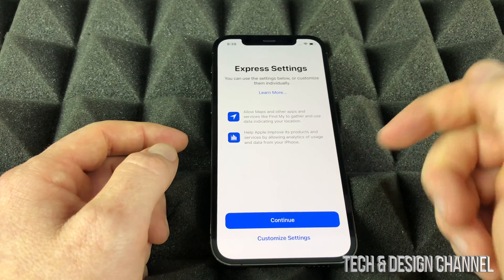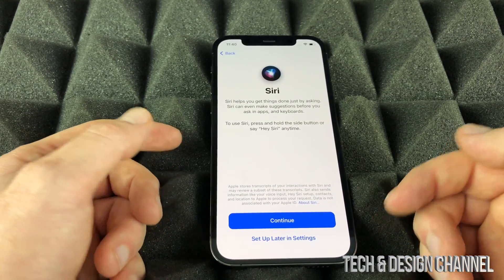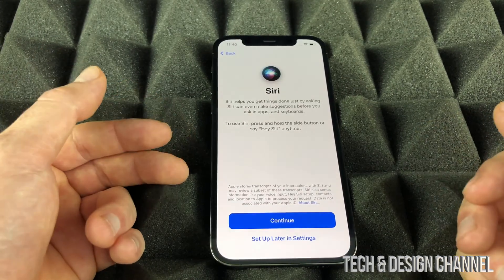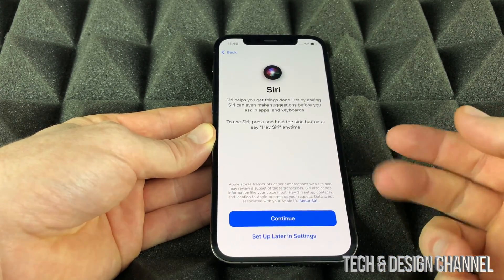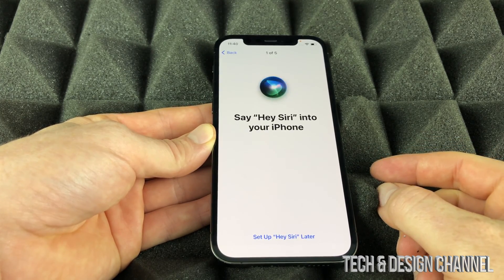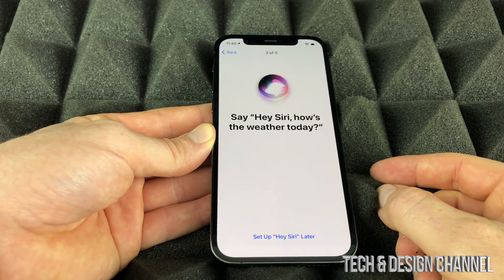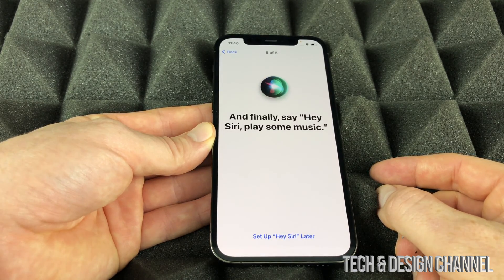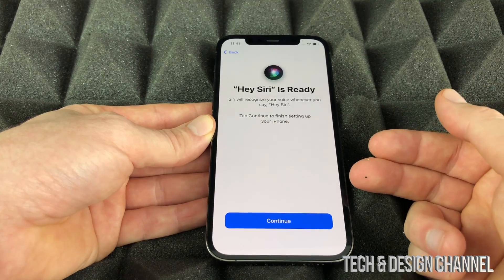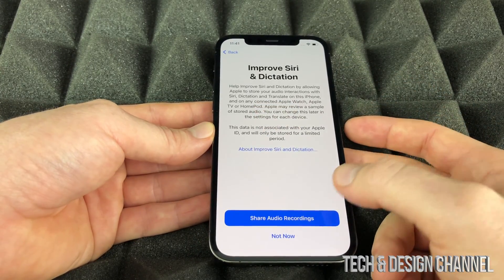We're going to continue on. Siri can be accessed different ways — just by talking to it or by pressing the side button. We're going to set up Siri to recognize our own voice. Continue on and read the phrases: 'Hey Siri,' 'Hey Siri, send a message,' 'Hey Siri, how's the weather today,' 'Hey Siri, set a timer for three minutes,' 'Hey Siri, play some music.' That's all we have to do to recognize our voice, then continue on.